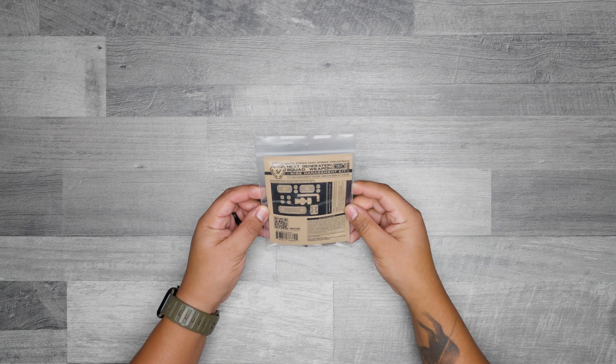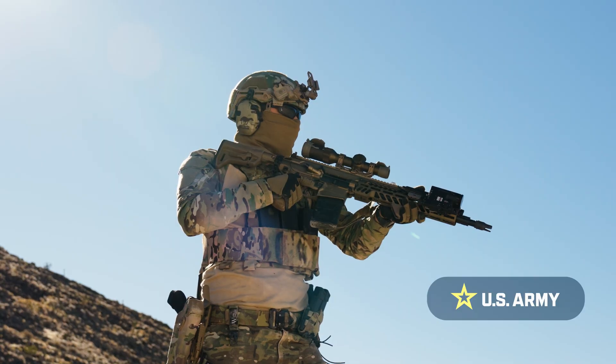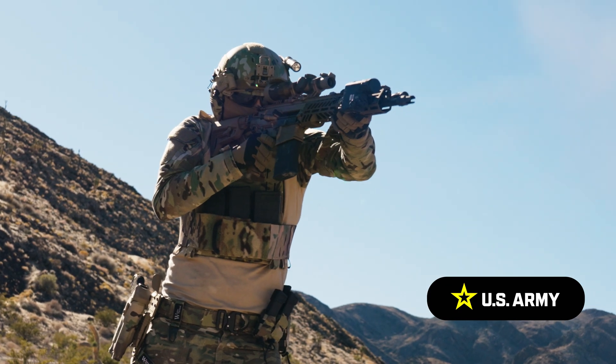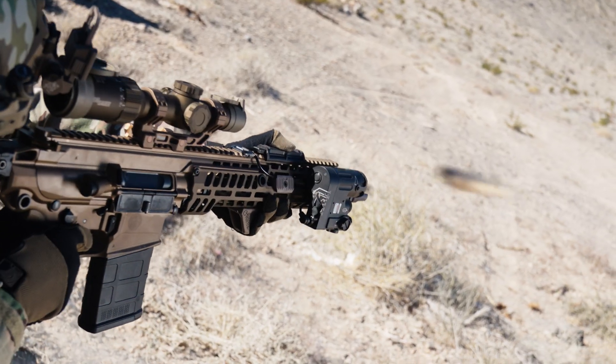This is our Strike Industries Next Generation Squad Weapon Wire Management Kit. Handpicked by the U.S. Army, it was awarded a military contract for seamless use with the NGSW M7 and M250 weapon platforms.